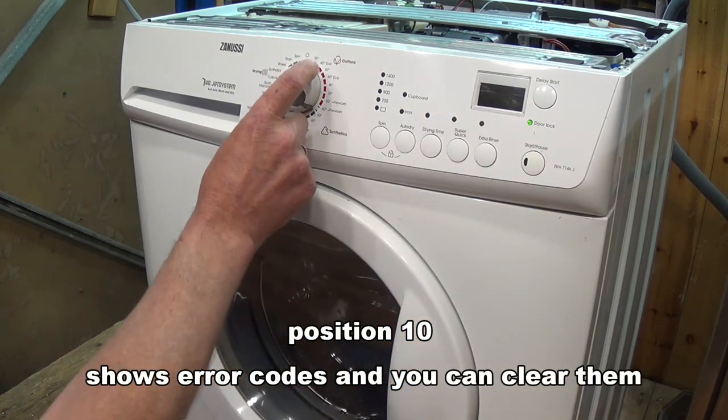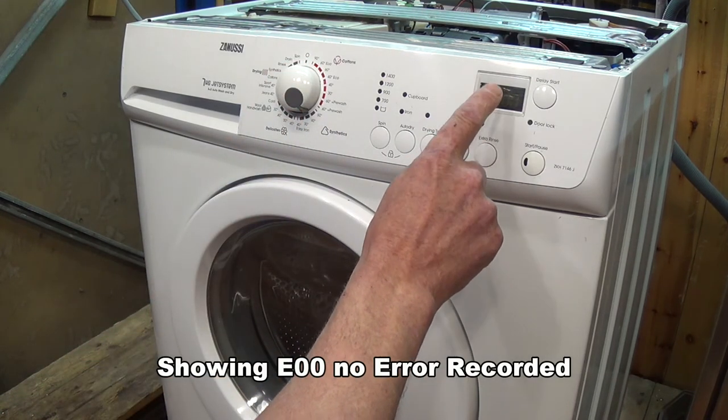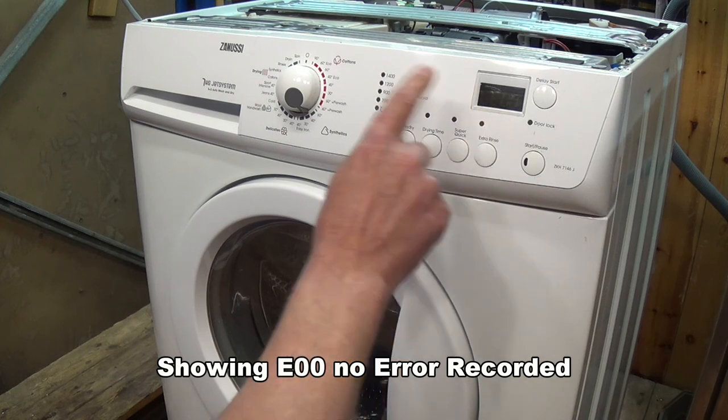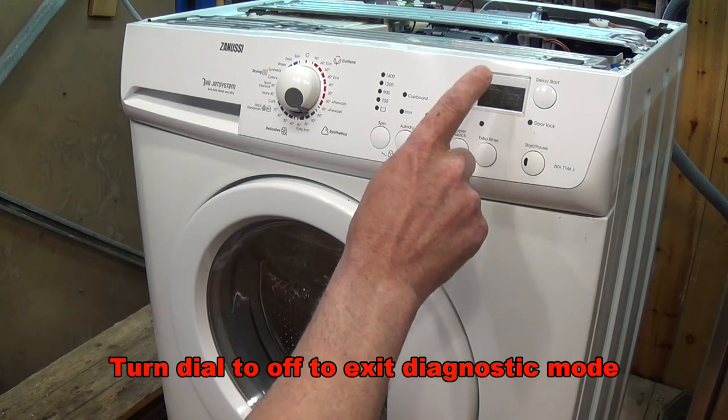Position 10, as I showed you earlier, will show us the last recorded error code. As I've already cleared the error code in the earlier part of the video, this is all done.